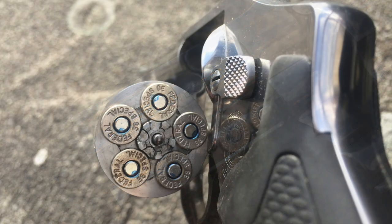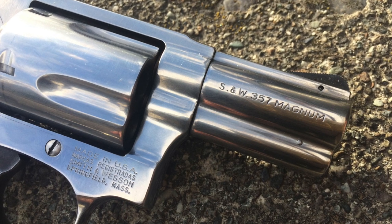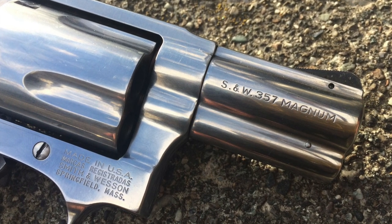It holds 5 rounds in its cylinder. You can fire through this gun either full .357 Magnum power loads or .38 Special, depending on what you choose to fire out of the gun.